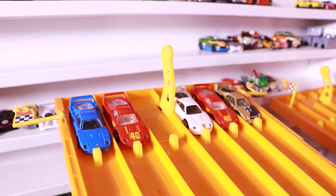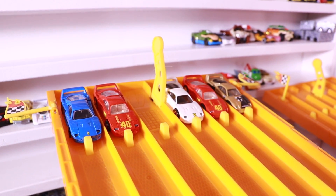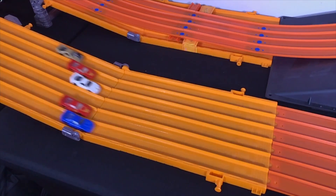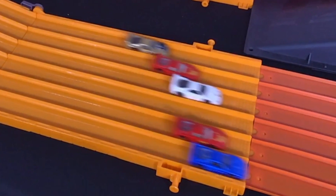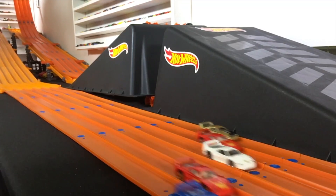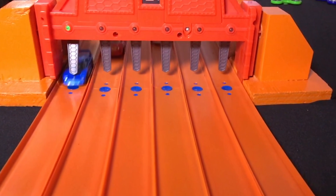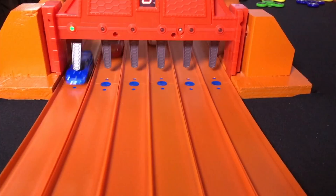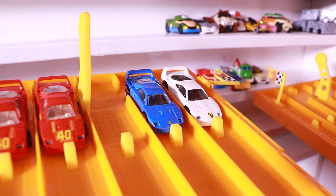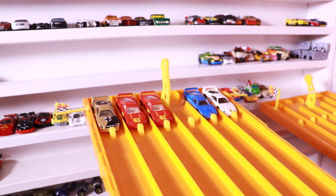All right guys, we're on the track with the F40s. We're going to do a best of three — so the first F40 to win two races is our F40 champion. Let's find out race number one. Here we go. On your mark, get set, go! My favorite takes the win in race number one — it's the blue F40! Blue F40 just needs to win one more race of the next two, and it takes the win of the F40s.